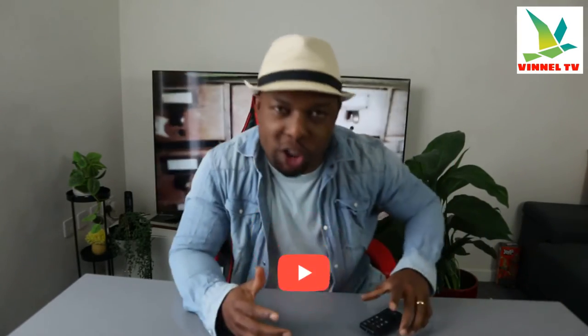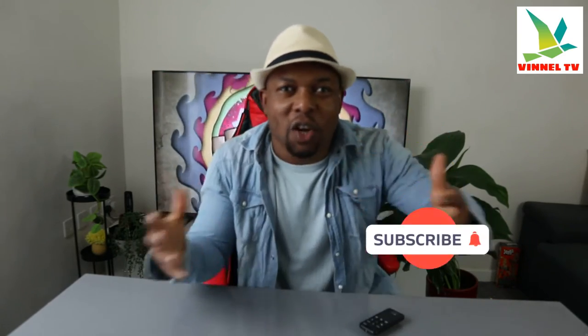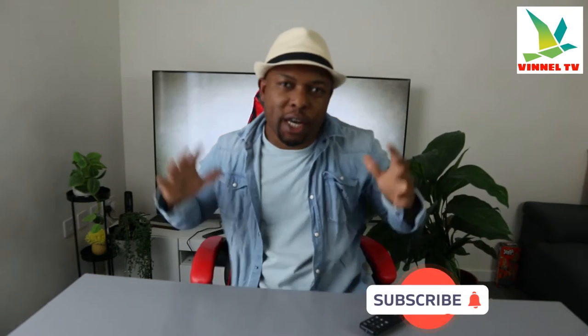Hey guys, what's good? How are you doing? I hope you are doing well. Welcome to the channel, welcome to Vinyl TV. If you are new to this channel, please consider subscribing — we appreciate it.